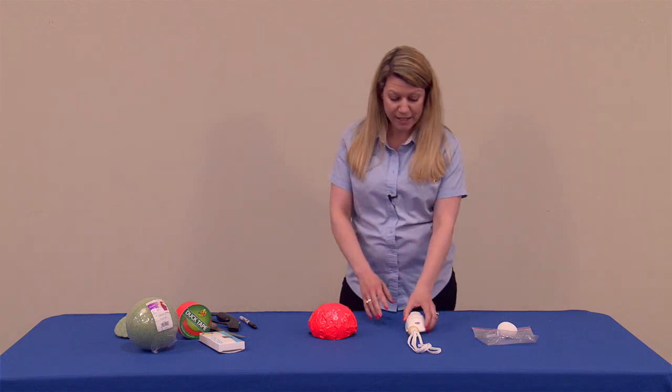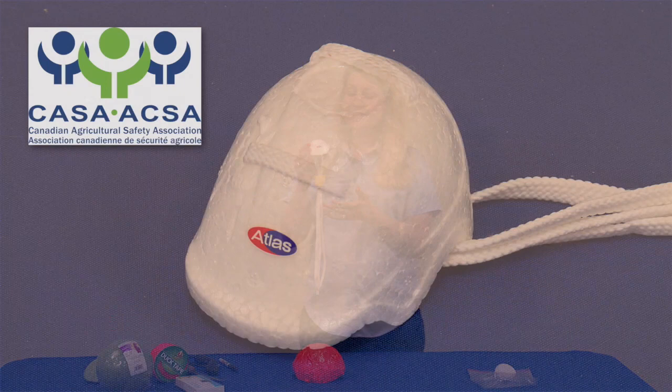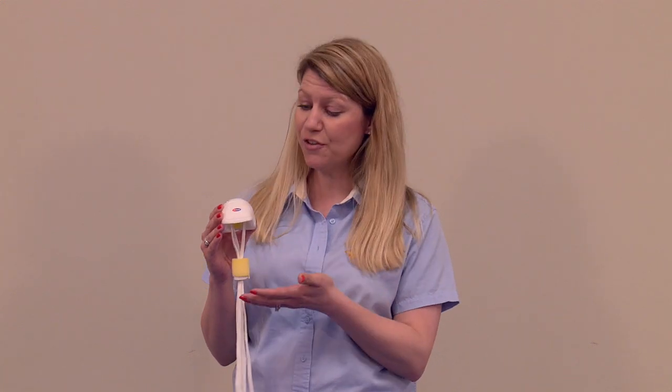This first model here is something that's already put together for you. This is an egg helmet. This is available through our friends at CASA, the Canadian Agricultural Safety Association out of Winnipeg, Manitoba, Canada, and they have helped gather these egg helmets and they are for sale through the CASA organization. So again, already put together, but I will show you how you can utilize this if you're able to get this as a prop.